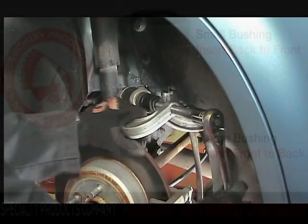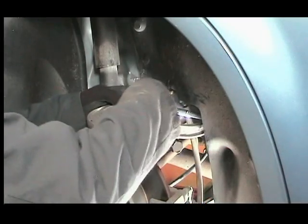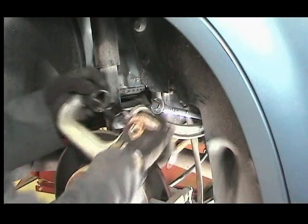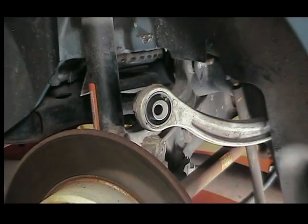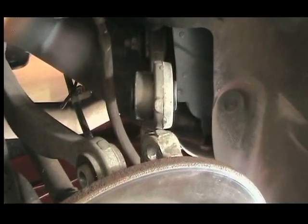On aluminum arms, if the smaller step is used, press the bushing in from the back to the front. This will bias the control arm away from the knuckle assembly.